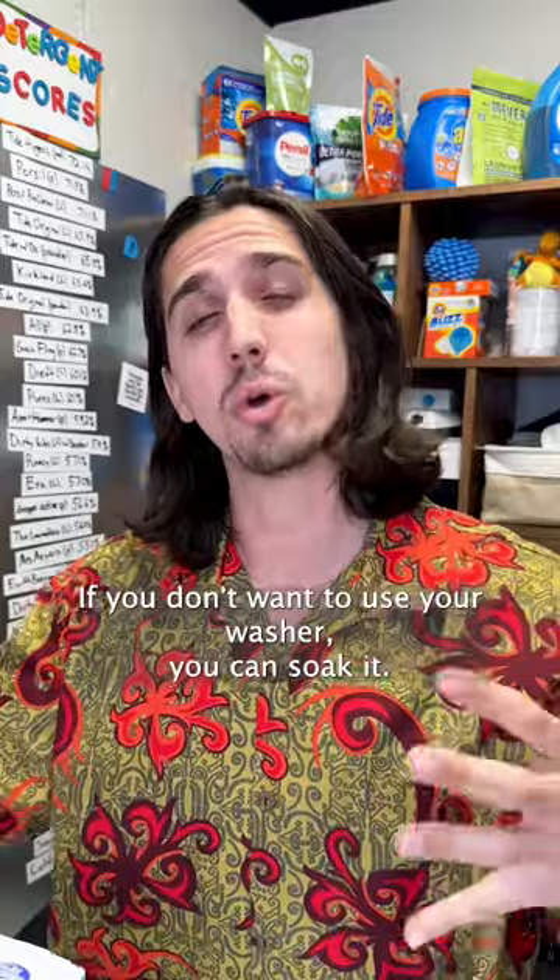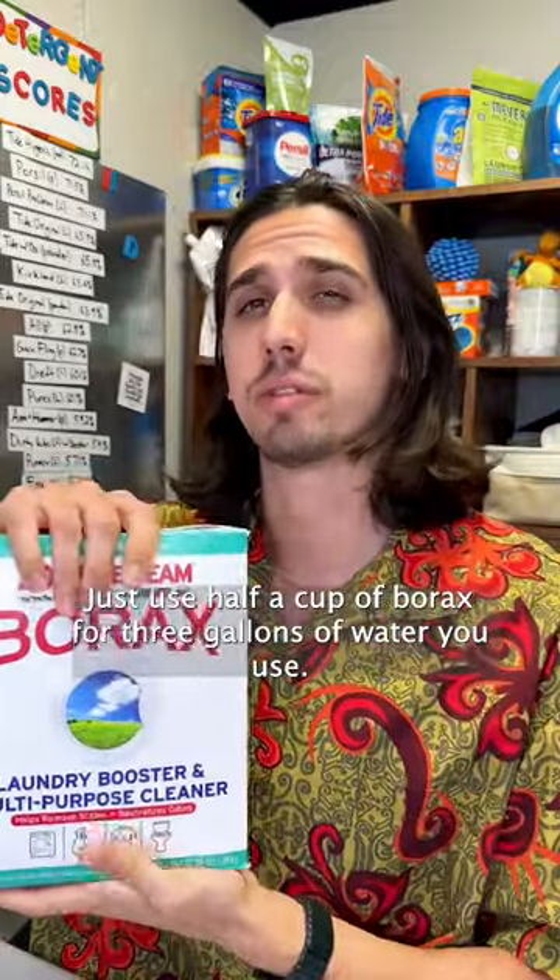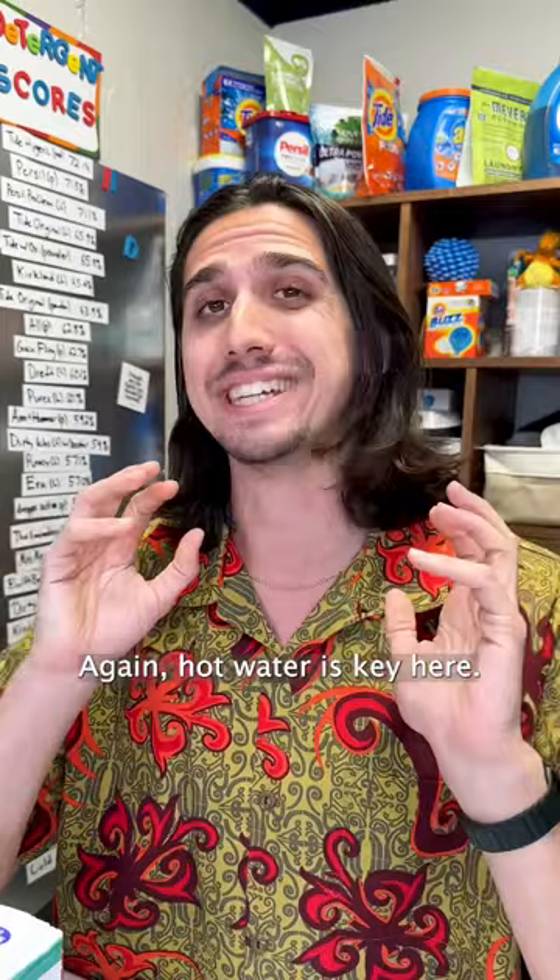If you don't want to use your washer, you can soak it. Just use half a cup of borax for every three gallons of water you use. Again, hot water is key here.